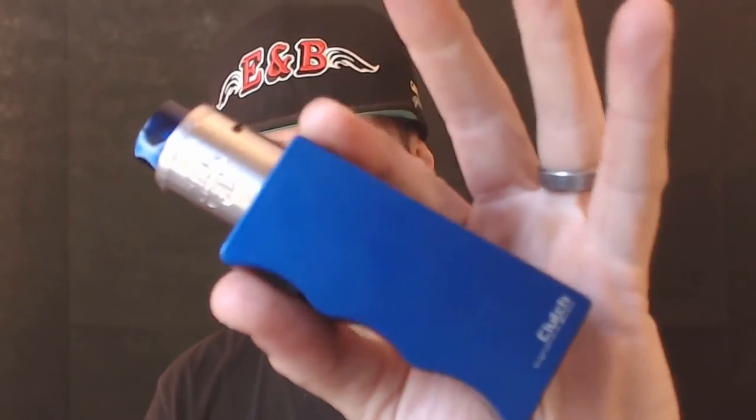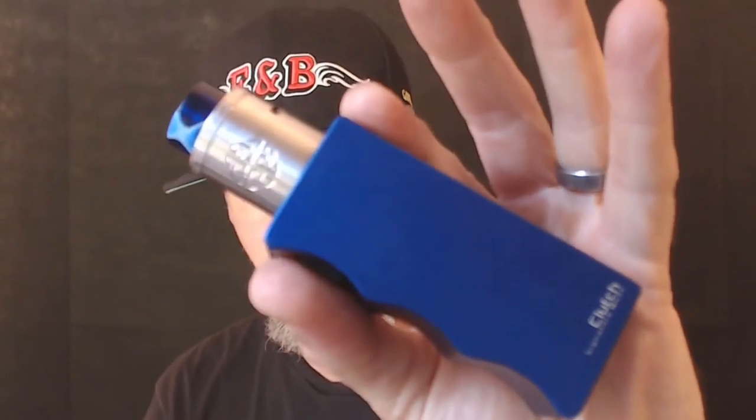We have some of this loaded up inside the Clutch in that Equitas RDA. Loving it, loving that setup — I really do. You guys have seen it hundreds of times, you know I use it every single day.